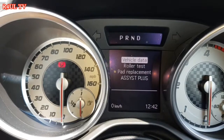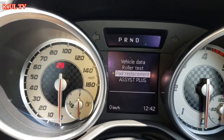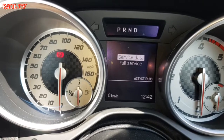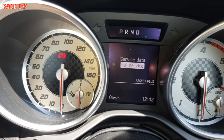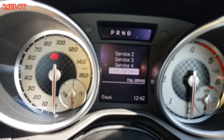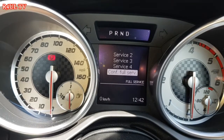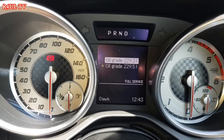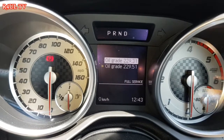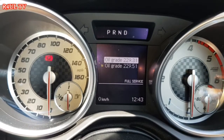Once you've done that, it'll come up on screen saying: vehicle data, roll, test, brake pad replacement, Assist Plus. Scroll down to Assist Plus using the arrows, press OK. It'll say full service, save service data — go to full service, then confirm full service, press confirm. Then it'll say select grade of oil — select whichever grade applies, press next, confirm, and that's it.